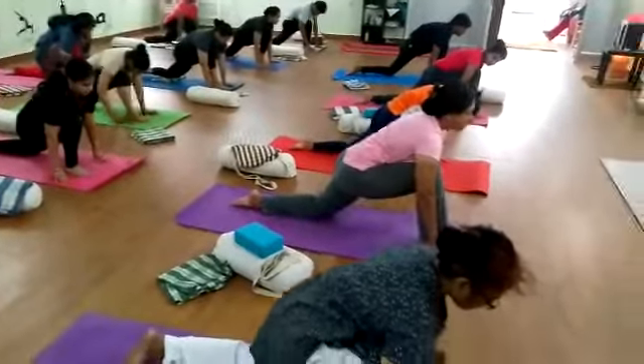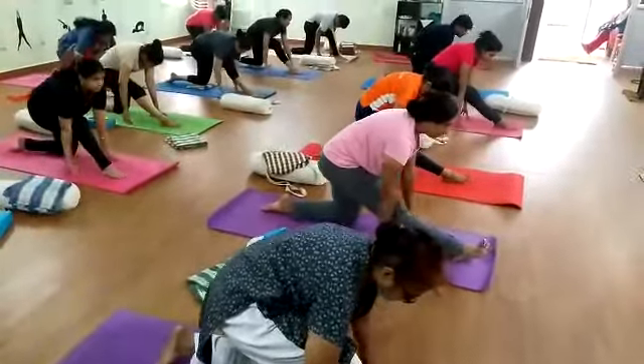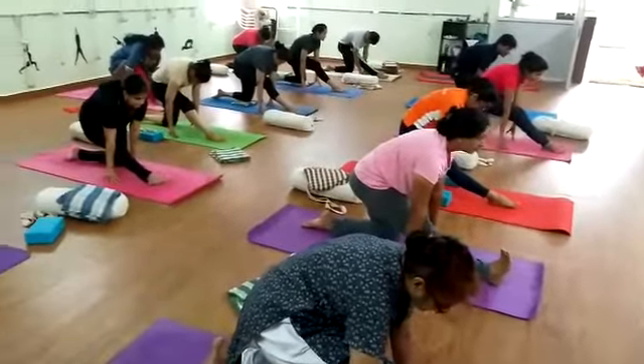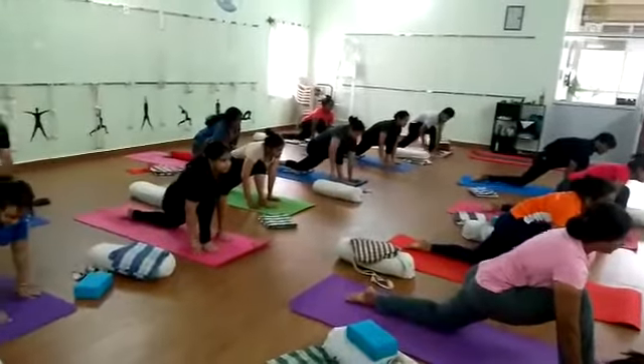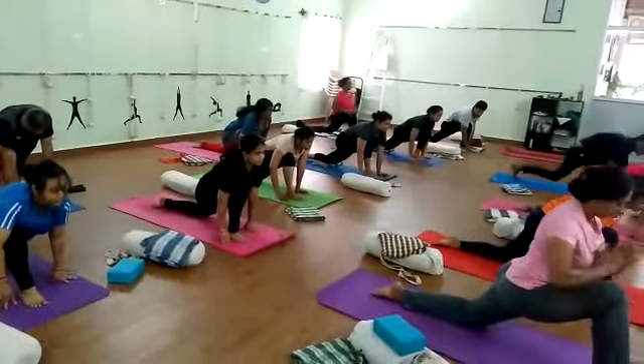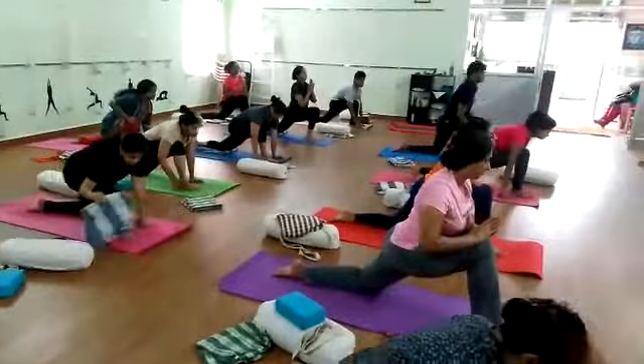Let's go back, exhale back, inhale forward. If you can sit here, it's further down. Whether taking your hands in Namaskar Mudra to the floor, or sending your hands over your head.